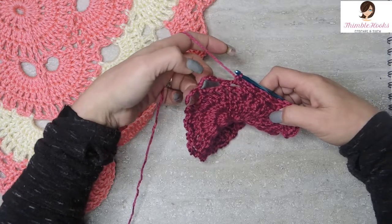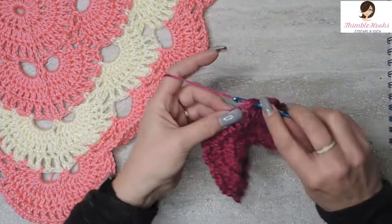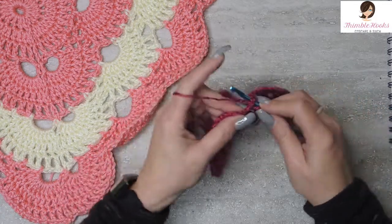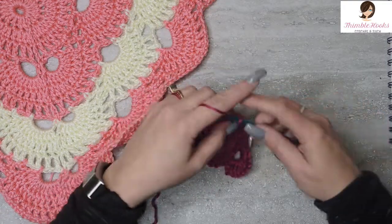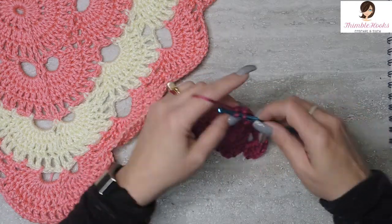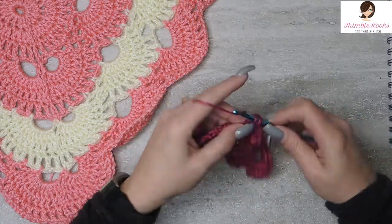Now we're going to fill in this corner. Every time when you're on round five, every time you hit a five-chain space, it gets ten double crochets. Ten double crochets in our chain five space — one through ten.